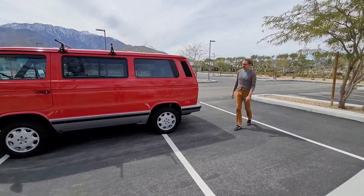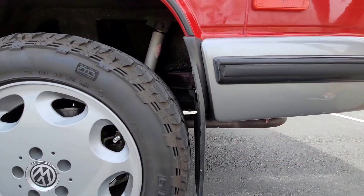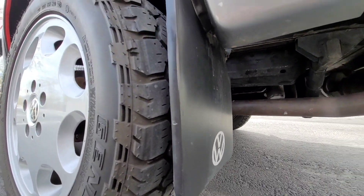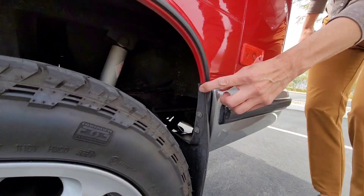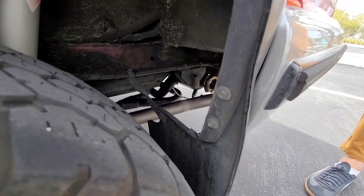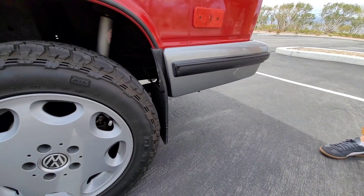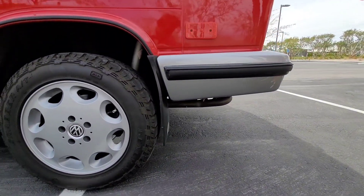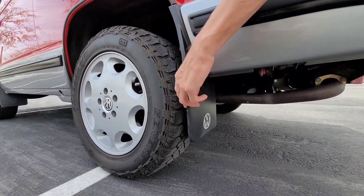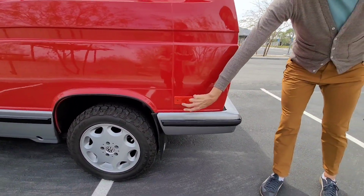So some quick detail on the exterior of the Vanagon. The mud flaps are South African, and I had them professionally installed. There's four of them in the package. When I had them professionally installed, I asked the guys to use the anchor that came with the mud flaps. A lot of people that buy these South African mud flaps install them but don't put those anchors on, and they look and feel a little bit flimsy. But these ones are very solid and they won't flap or fall off at high speeds or if you're doing some light off-roading.